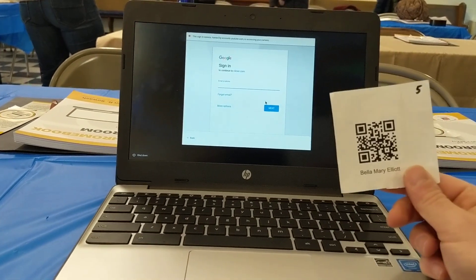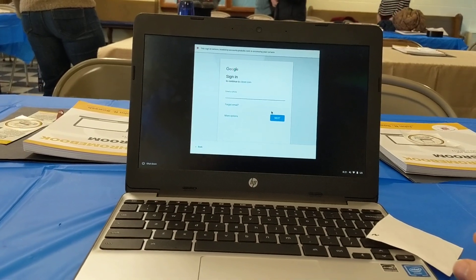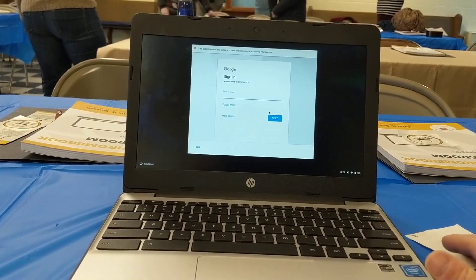Pretty impressed. Clever badges — very easy to scan. You don't have to line the QR code up with little crosshairs or anything. You just kind of get it in the general area and it seems to work well.